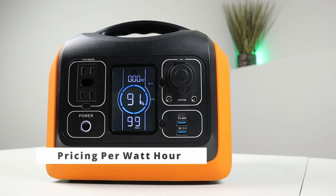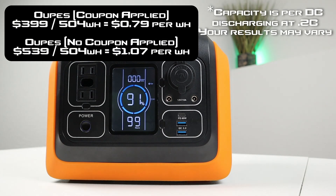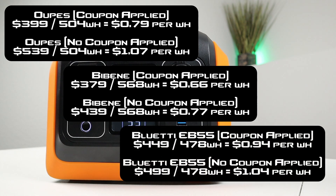Pricing per watt hour is important to understand. At $400 with the coupon and ~504 watt hours actual capacity, this comes to about 79 cents per watt hour. The Bybean budget station at ~$400 offers 568 watt hours at about 70 cents per watt hour, while the Bluetti EB55 at $450 delivers 478 watt hours at about 94 cents per watt hour. Price isn't everything — charging speed, features, brand, and warranty all matter.